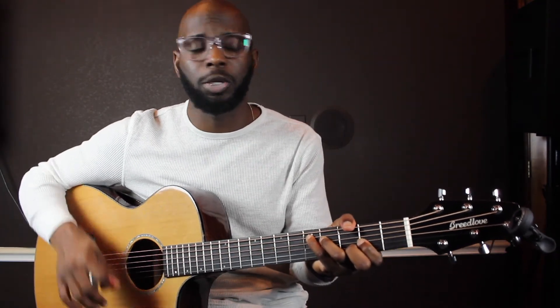Until next time, guys — you guys be safe. If you have any questions, like, comment, share. I really appreciate the support. Follow me on Instagram, be nosy, check out some videos there. Holla back!